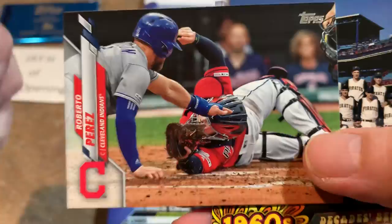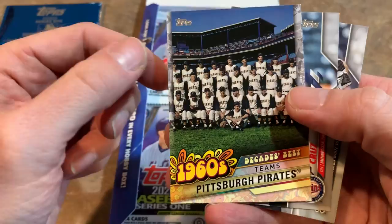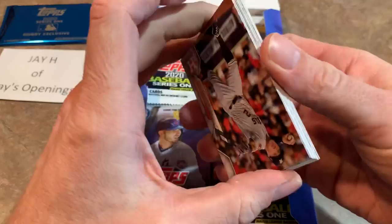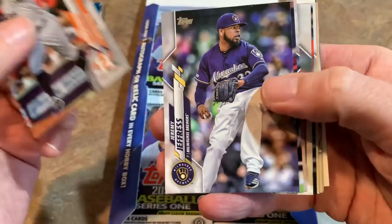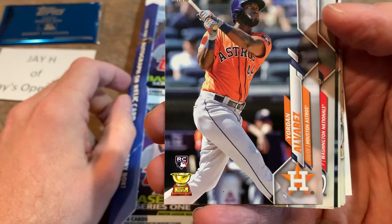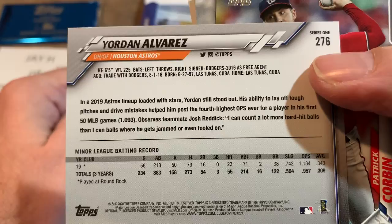Roberto Perez had a great breakout year with the Indians last year — he hit 24 home runs, which is pretty good for a catcher. There's a 1960s Decade's Best team card — the 1960 Pittsburgh Pirates, who won the World Series with that famous walk-off home run by Bill Mazeroski against the Yankees at Forbes Field. Alex Bregman — obviously all of his stats are called into question now. And check out this one: Yordan Alvarez, a rookie card and a Gold Glove cup. You don't see that too often — a rookie and a Gold Cup on the same card. He was your American League Rookie of the Year, though they only have minor league stats on there.